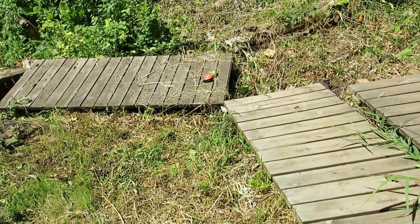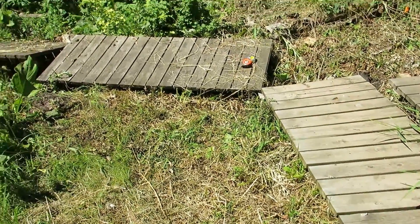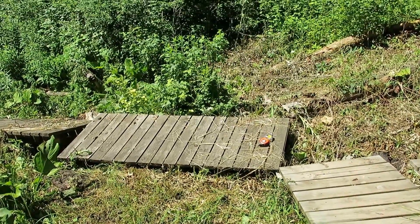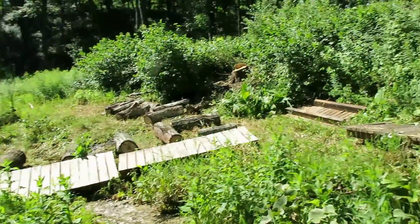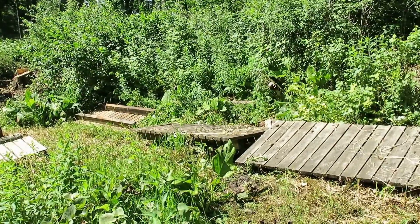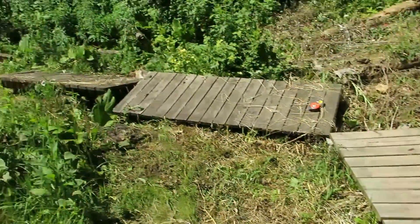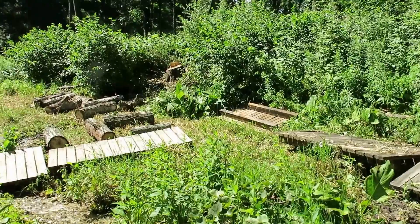Up here we'll just make the footpath tie into this end of this eight-foot section here that I'm pointing at. I think we're going to have a couple of extra eight-foot sections that we may use in another location, so we'll see if that turns out to be true.